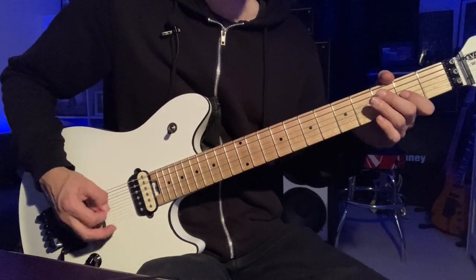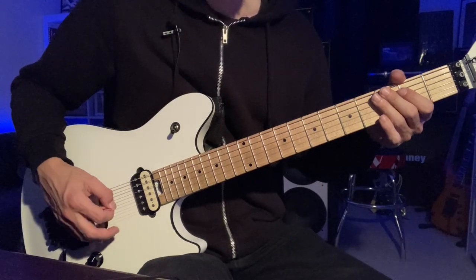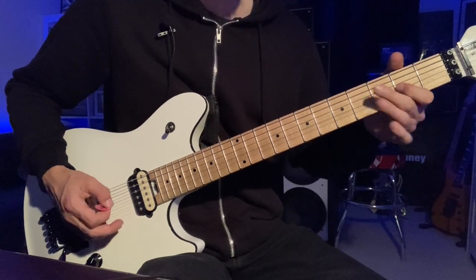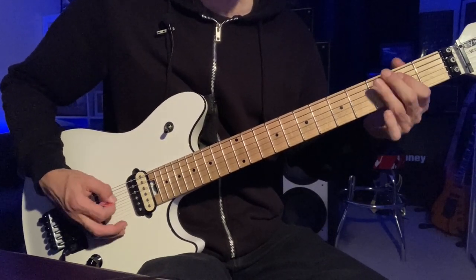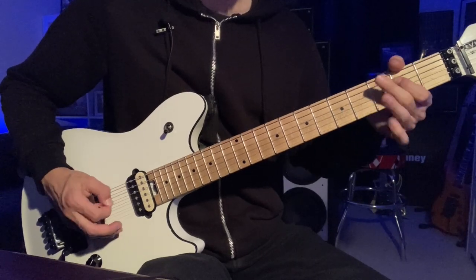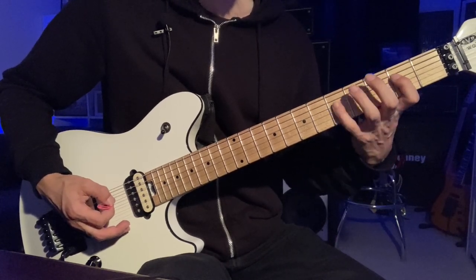Then we're into the pre-chorus. That's two open Ds, then the fourth fret, across to two on the G. Then you drop down to the A string: two open A's, fourth fret of the A, second fret of the D. Now to the third fret of the A, second fret of the D, fifth fret.